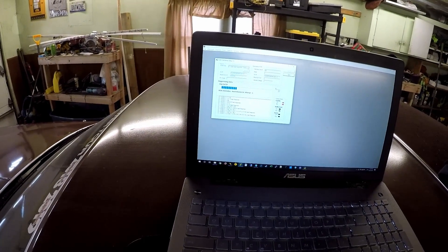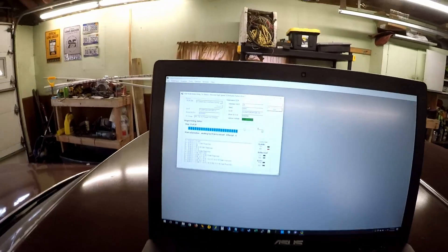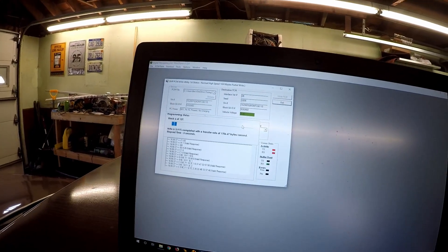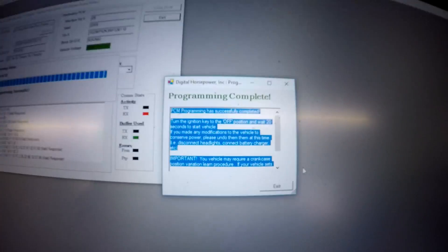I've got my file loaded and we'll go ahead and write to it — we have enough voltage at 11.9 volts. It's going to go ahead and write, and I can figure out how long it'll take by how fast the progress moves. This will take about 90 seconds. Programming complete.